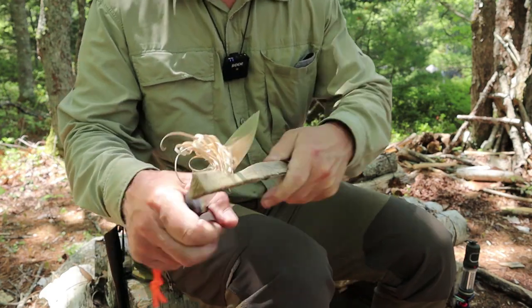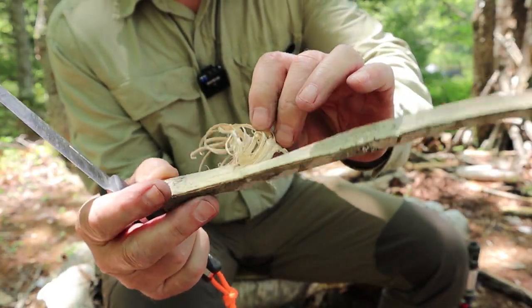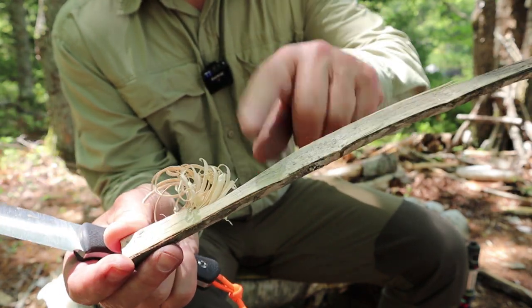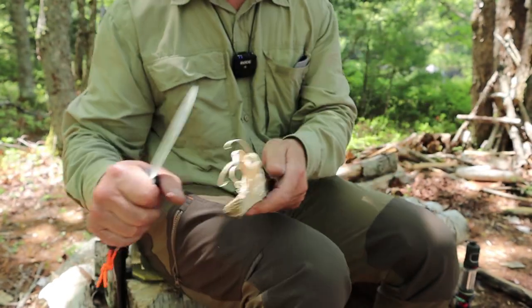All right, that's enough. Will it create a feather stick? Sure it will, like most other good bushcraft knives. It's just going to take a little bit of practice. And don't take this as an example of a finished feather stick — it's just a few feathers on a stick.